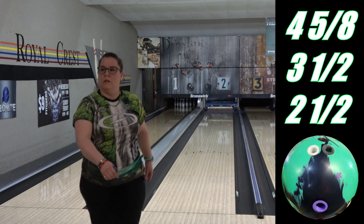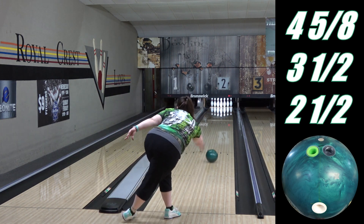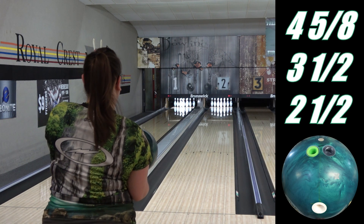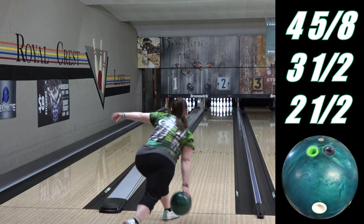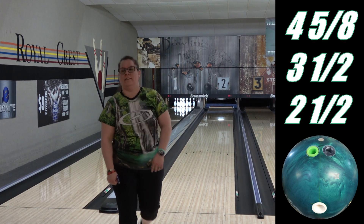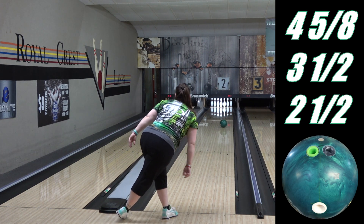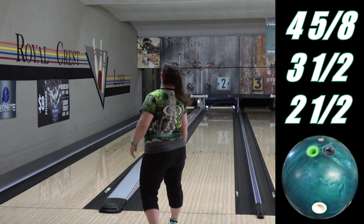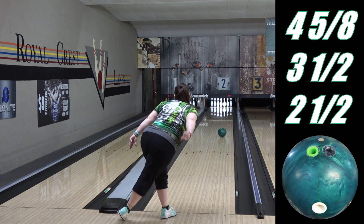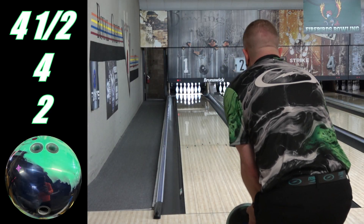We'll compare it to the Idle Cosmos, which is also a strong symmetric pearl at the same surface. The difference between the two on paper is that the Cosmos has a slightly stronger cover and marginally stronger core. What you notice right away is that the Cosmos is smoother and rounder, but it's also a little stronger and a little earlier, so it's generally better from straight while the Duo handles angle better. Remember that strength doesn't mean back end — it means the ball gets traction earlier and won't be as responsive down lane, while weaker balls skid more in the oil and react more sharply on the back end. Overall, a little more strength and control out of the Cosmos, a little more dynamic shape out of the Duo, but both balls are obviously still in the same kind of window or zone.